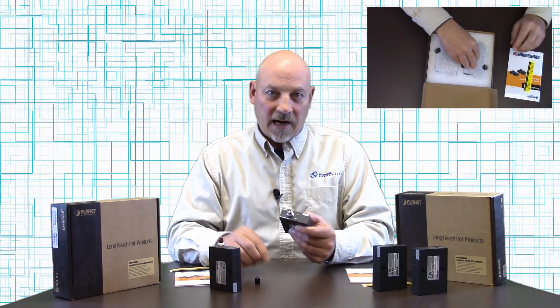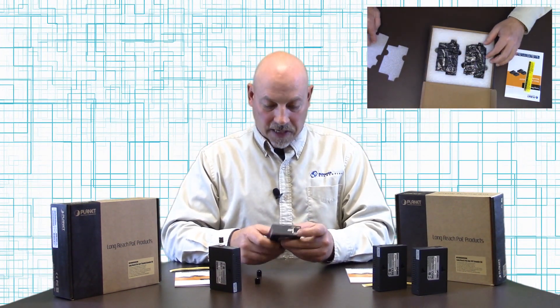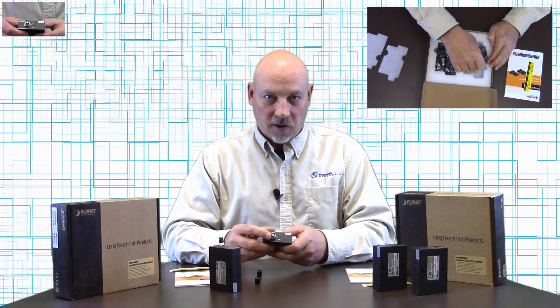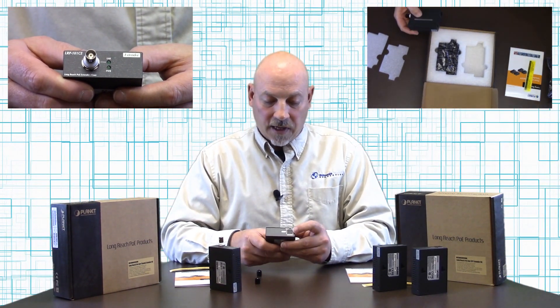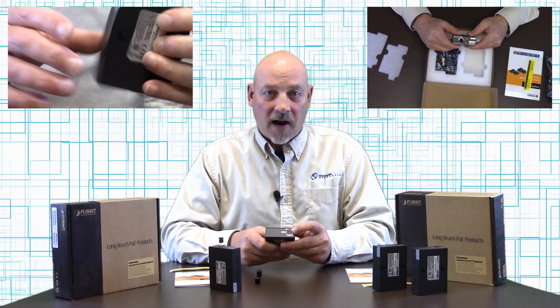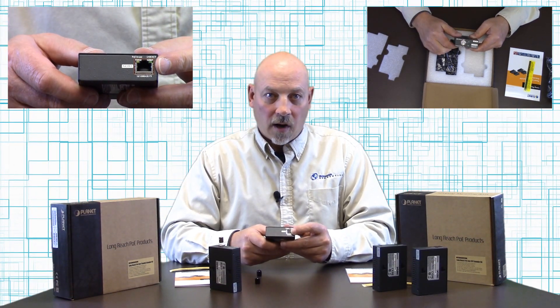This will go on the side of whatever device that you're powering up. It also has a BNC coaxial connector for your coax cable, and on the other end you have an RJ45 10/100 Ethernet connection which would go to your powered device.